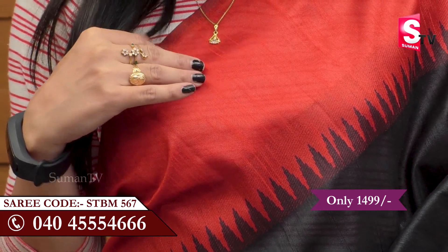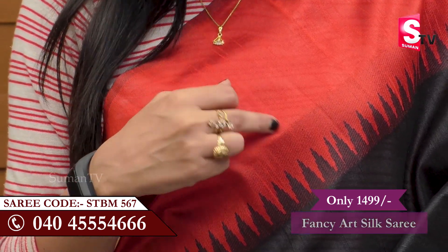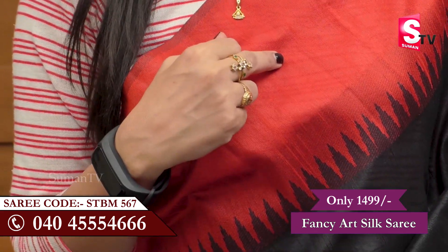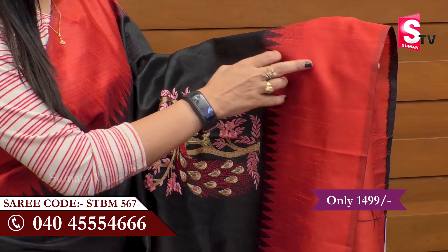It's red, dark red. It's a temple design. This border continues with the sari. It's a very sharp downside border.